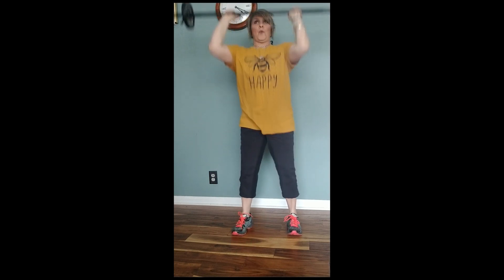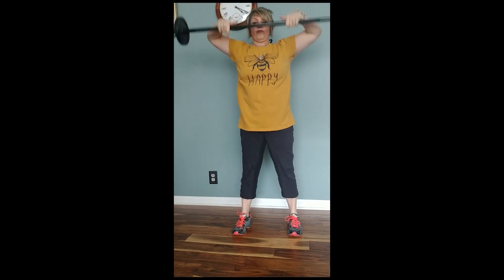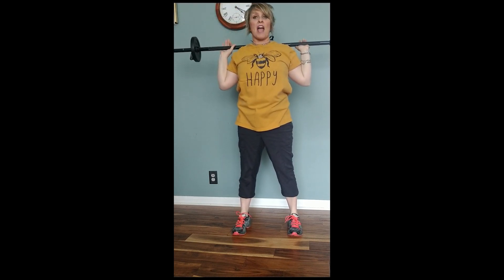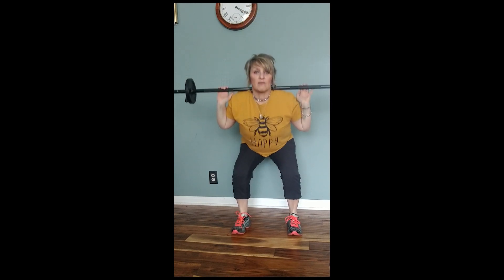Clean and press, take it up — four. Fast, go, go, go. Smile. One more, up. Take it over, let's squat, go. Four more, let's lunge back.